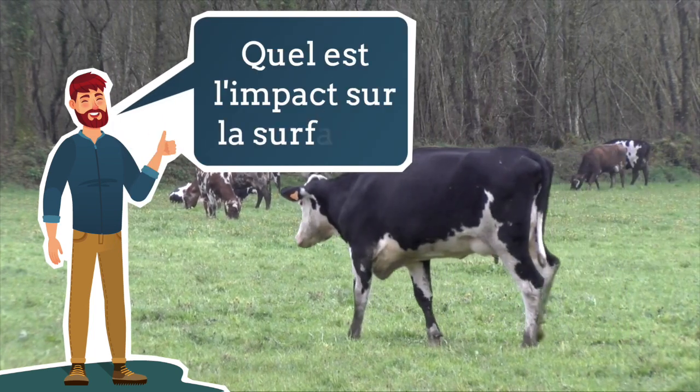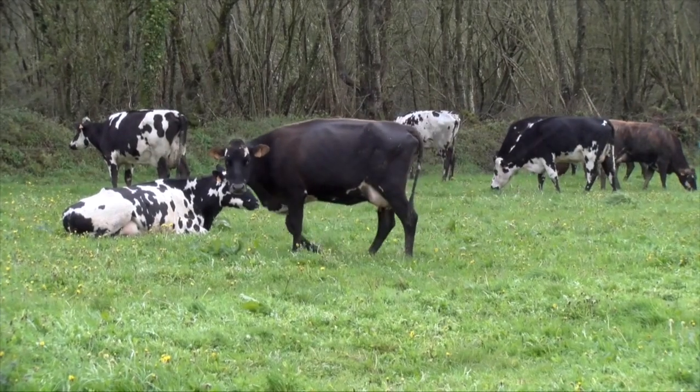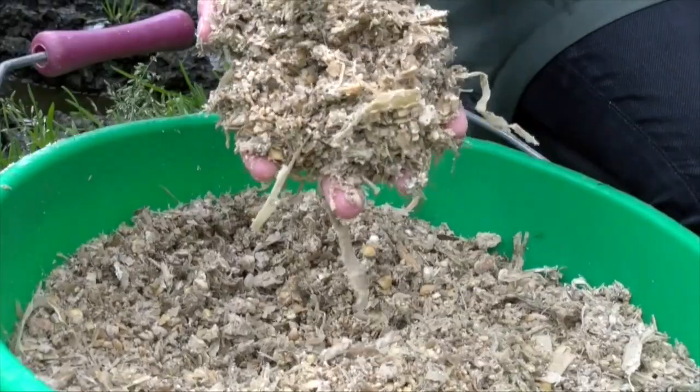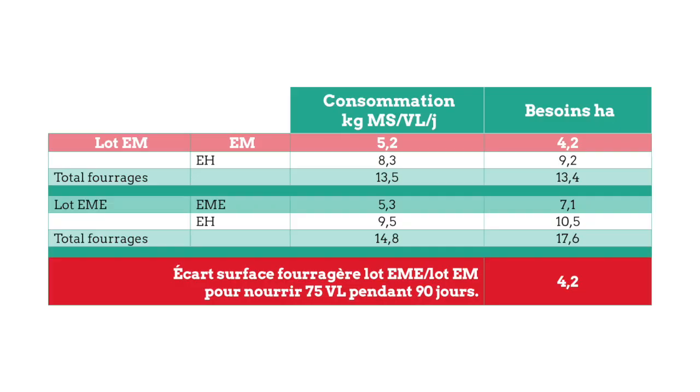Quel est l'impact sur la surface ? Côté surface, il faut savoir que pour récolter du maïs épis, c'est environ 60% du rendement du maïs ensilage. Il faut donc prévoir des surfaces supplémentaires. Si on prend l'hypothèse d'un troupeau de 75 vaches nourries avec 5 kg de maïs épis pendant 3 mois, il faut prévoir 4,2 hectares supplémentaires dans son assolement.